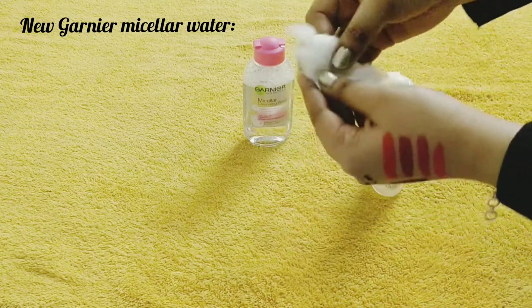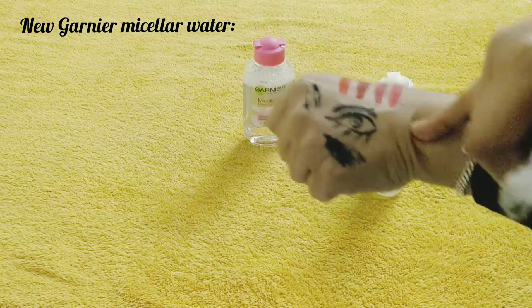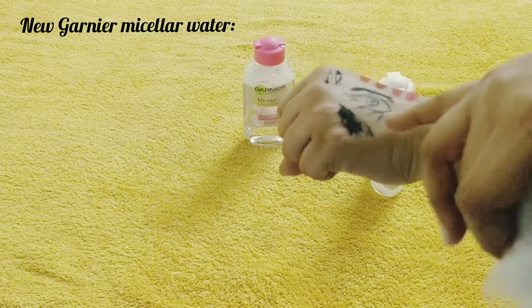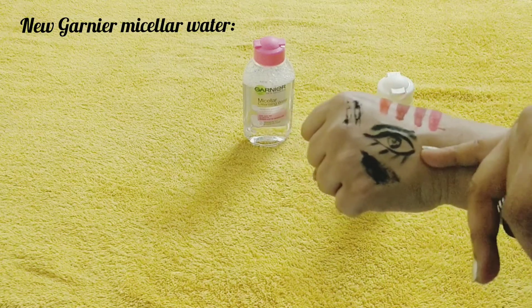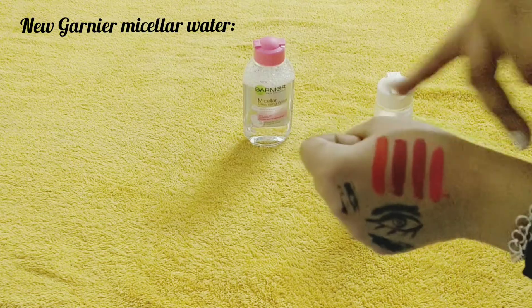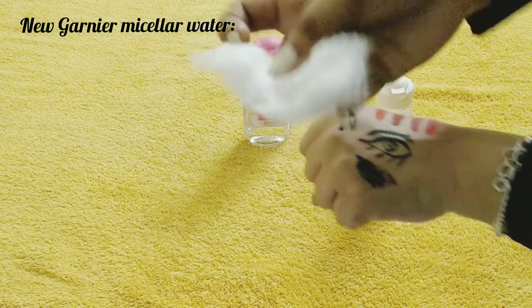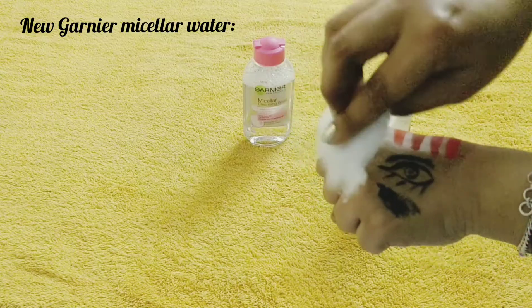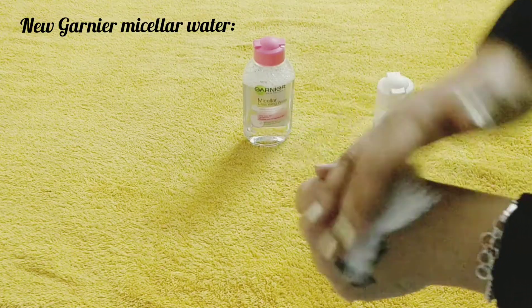I have already applied many products for this demo: foundation, compact, waterproof mascara from Maybelline, liquid liner, Plum kajal, stay-quaky matte lipsticks — everything. Now with the solution on the cotton pad, what you have to do is just press it on the skin for a little while.